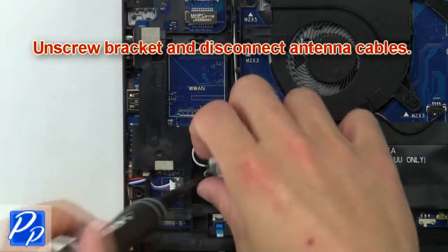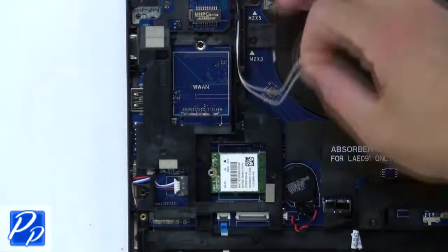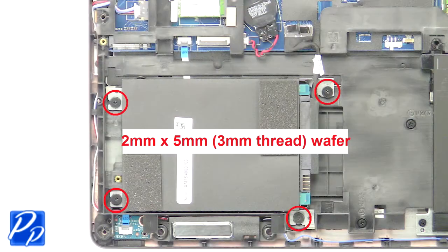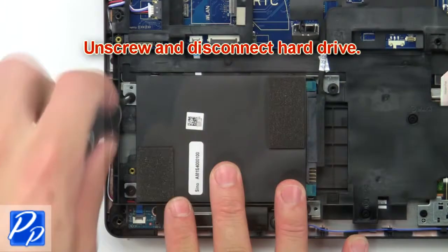Now unscrew the bracket and disconnect the antenna cables. Next, remove the wireless card. Now unscrew and disconnect the hard drive.